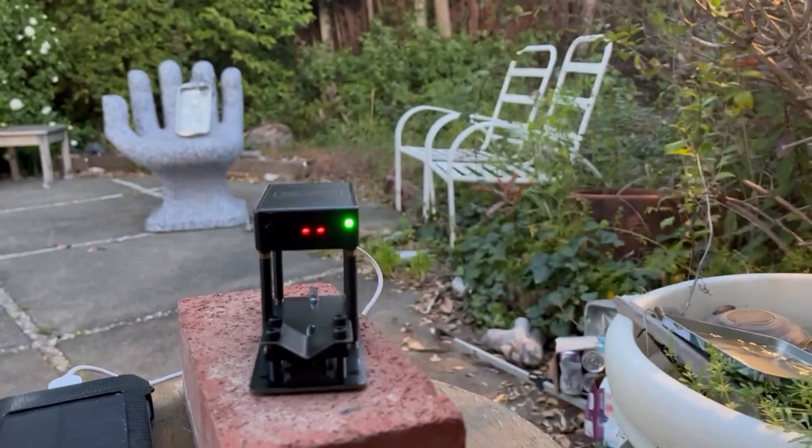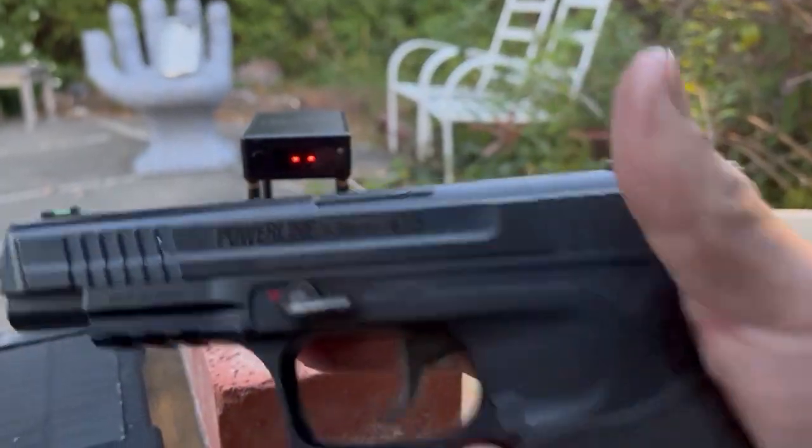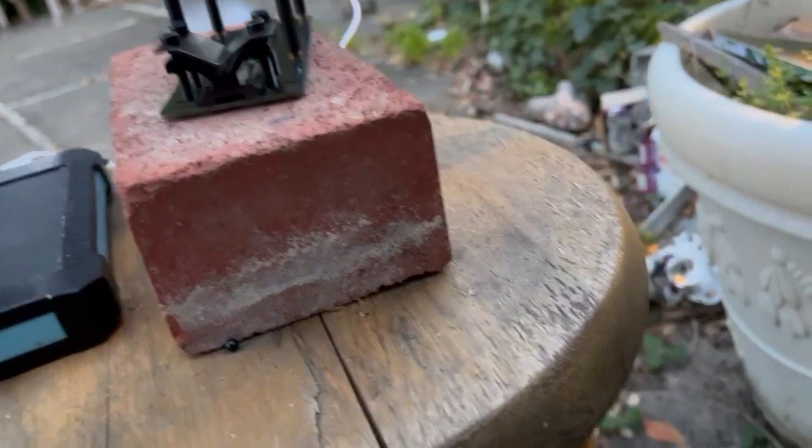Well, you get the idea. It's very powerful. Now let's check out the little brother.